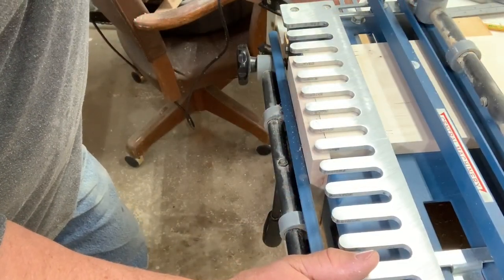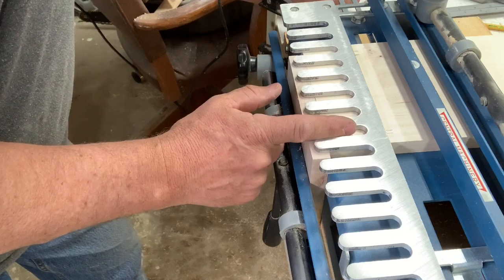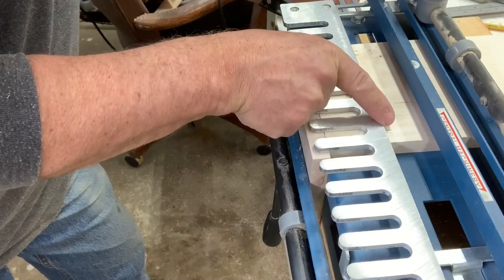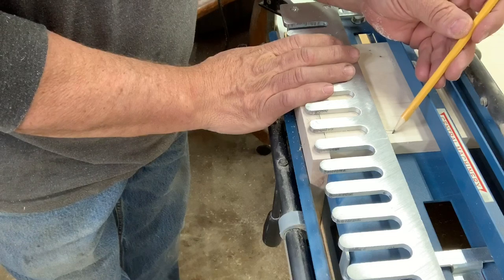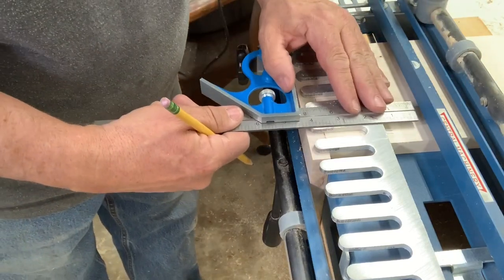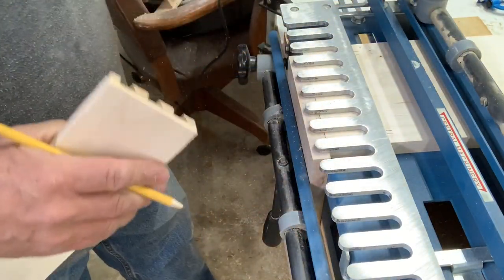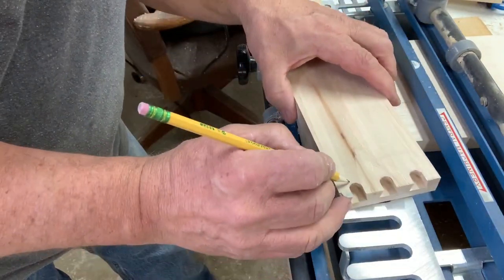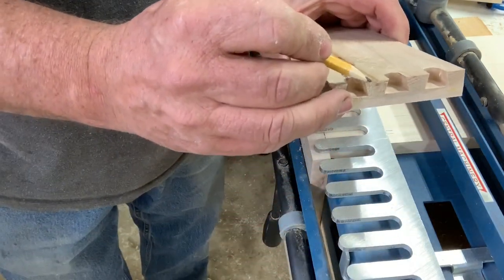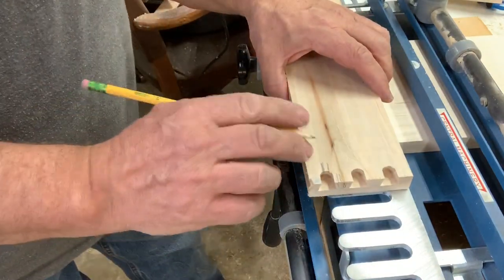One of the other things we want to make sure is that when we cut our drawer bottoms in, we want it to fall into one of these template slots. I'm using Blum undermount drawer slides and I have to have a half inch to the bottom of my drawer. I've marked out a half inch up on both sides to verify. That line lines up in a slot here — meaning when we cut the dado for the drawer bottom, it won't cut into one of these ends and leave a hole we'd have to fill.